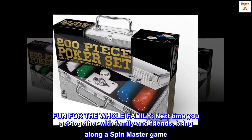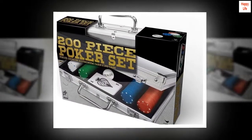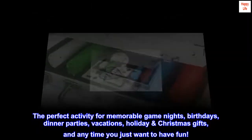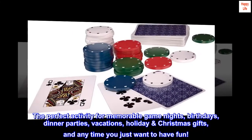Fun for the whole family. Next time you get together with family and friends, bring along a Spin Master game. The perfect activity for memorable game nights, birthdays, dinner parties, vacations, holiday and Christmas gifts, and any time you just want to have fun.